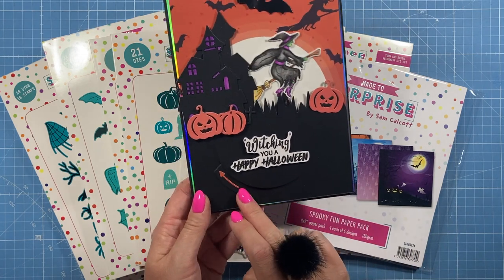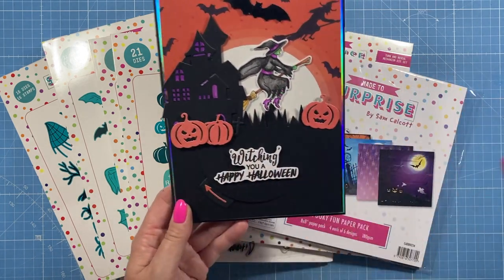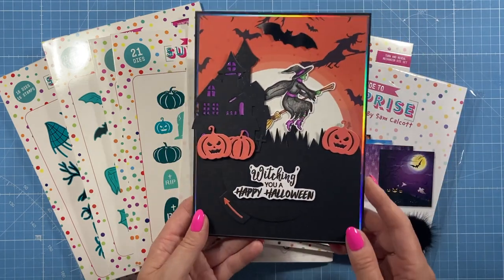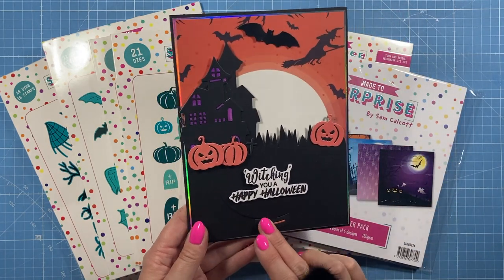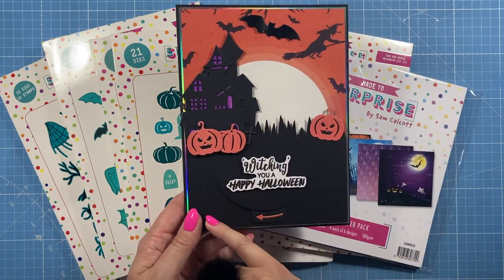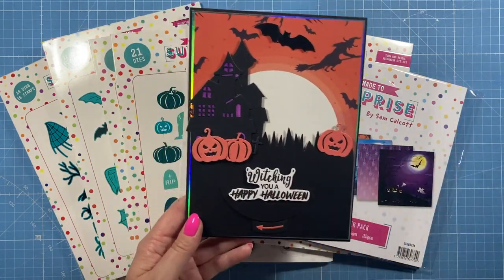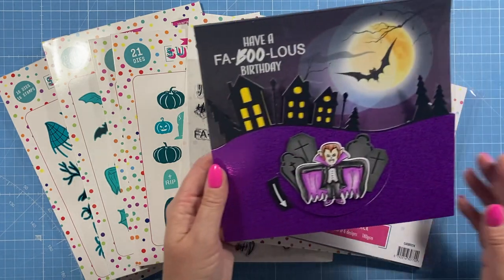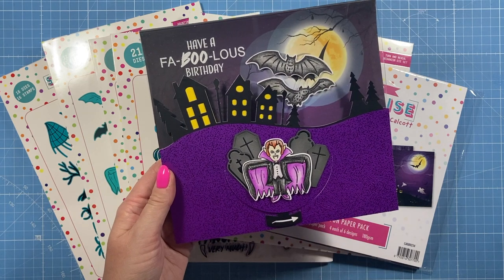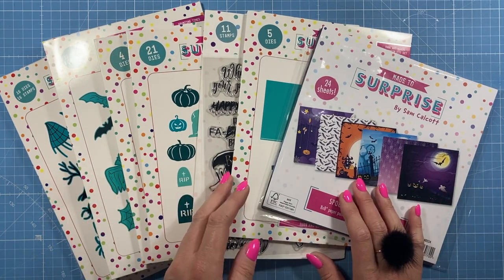Just to show you what the new mechanism does — this is just one example. You turn the dial at the bottom and the witch pops out. Whatever's on the end will pop out wherever you want — slide out, reveal — you can have this at the bottom, on the side, on the top. You just turn it back and she disappears. The piece is actually longer so you can extend it. Here's a larger card with acetate on the front — you just turn it and the bats pop up.